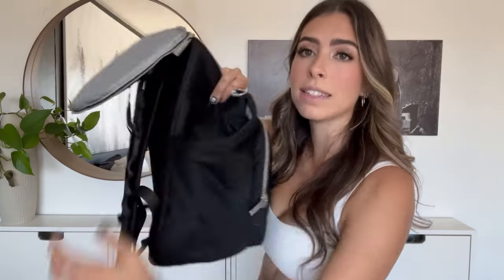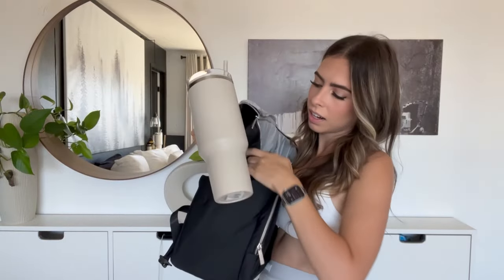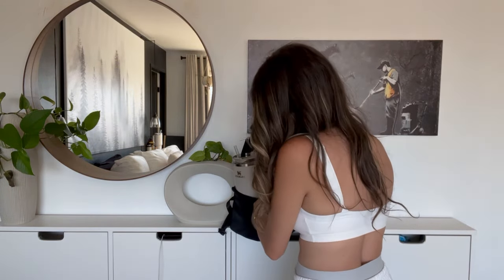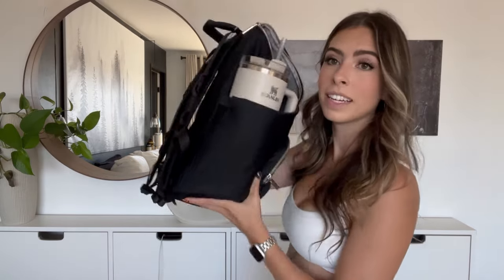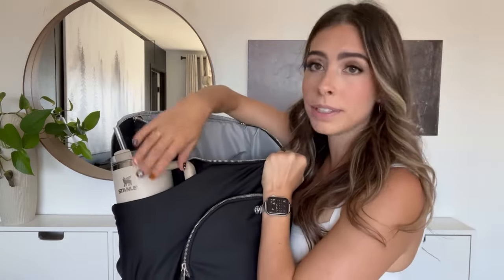The cup holder areas are big and fit about a 35–40 ounce tumbler like a Hydro Flask. I wasn't sure about the Stanley, but — oh wow — the Stanley actually fits in the bag! You can see it does eat into the bag, but if you're in a pinch it fits.